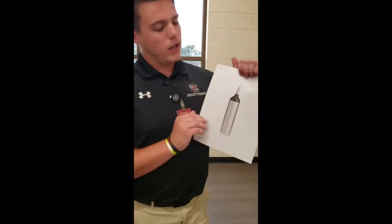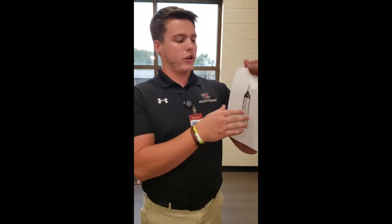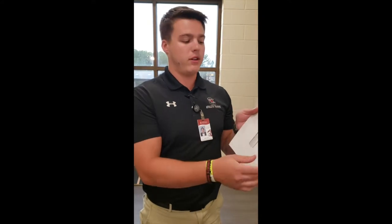So, you're going to have your oxygen tank, and what you're going to do is apply the valve to the oxygen tank. You're going to tighten that on, and then you're going to check first to make sure that you have enough oxygen in the tank to be able to supply to somebody.